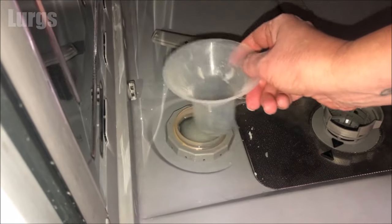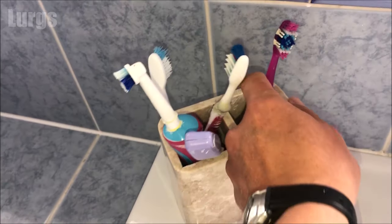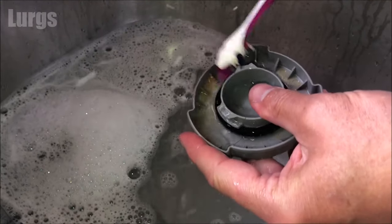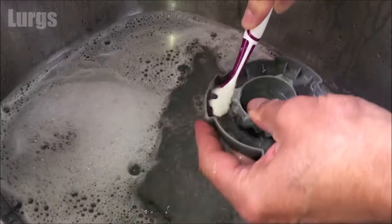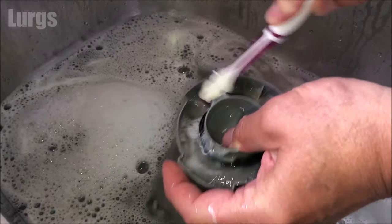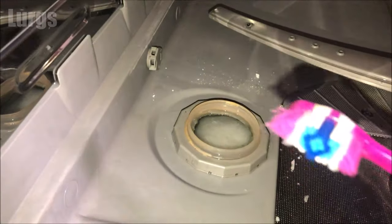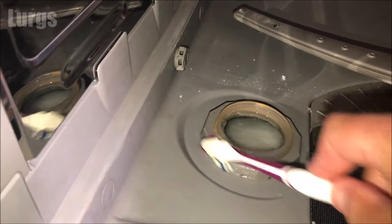I'm going to quickly use my wife's toothbrush to clean the lid. 'Lurgs, have you been using my toothbrush for cleaning the dishwasher?' 'No.' With your wife's toothbrush and some hot soapy water, just give the lid a really good clean before we put it back on - and then it should look like this. You can also give the grooves around the lid a bit of a clean inside the dishwasher.